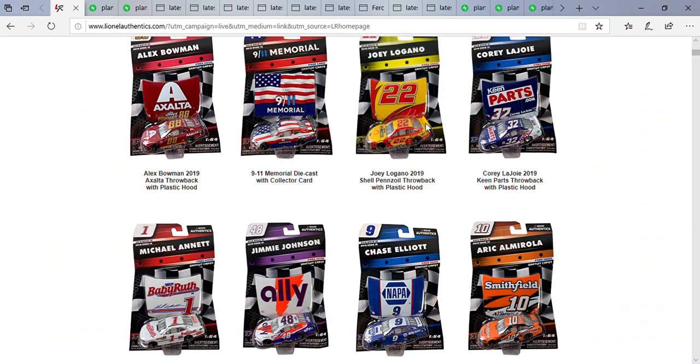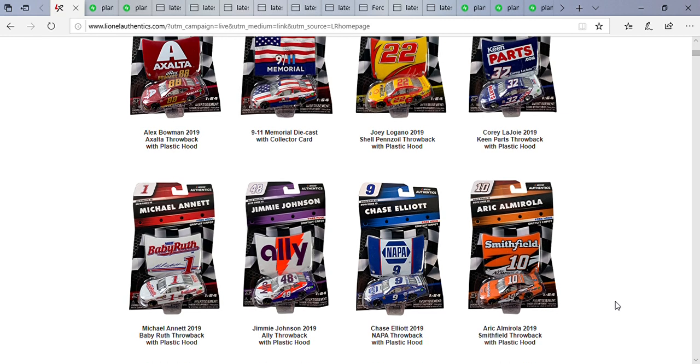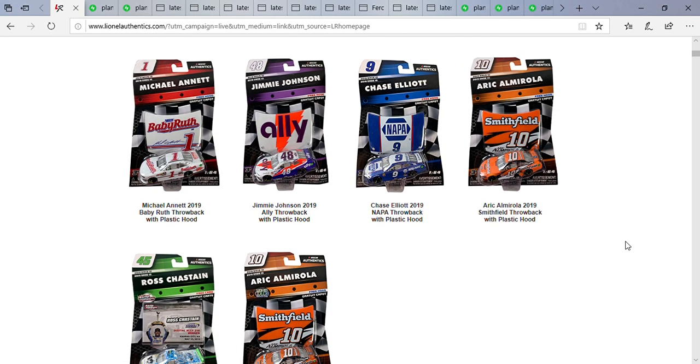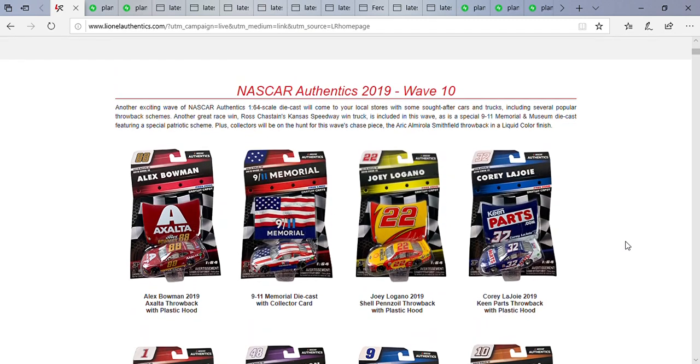Same with Logano's car and Corey LaJoie's — I don't really mind the silver. For Logano's car it would be cool if the rims were red. I don't like how the wheels on Logano's car are black — they could paint it another color like red or maybe yellow. But anyway, I think that will do it for this video.